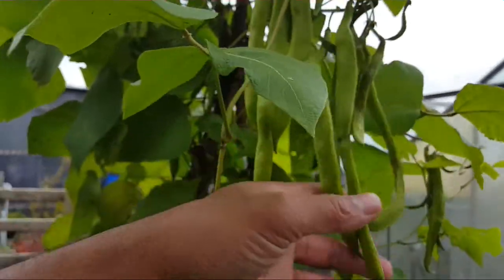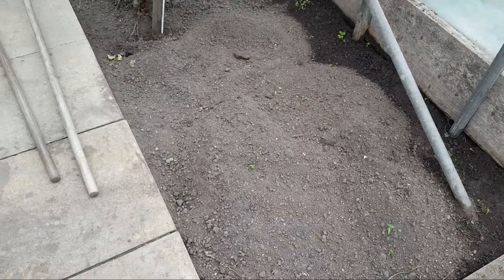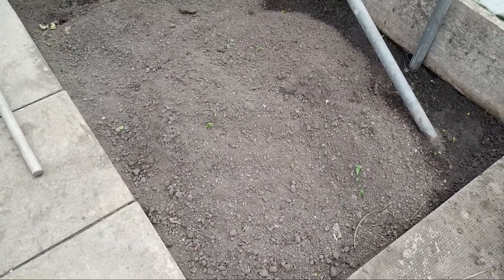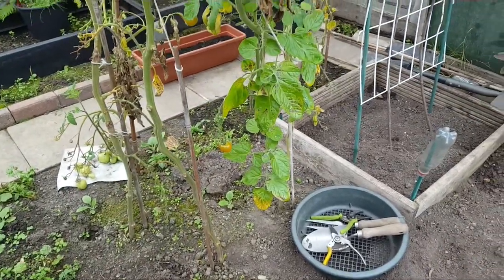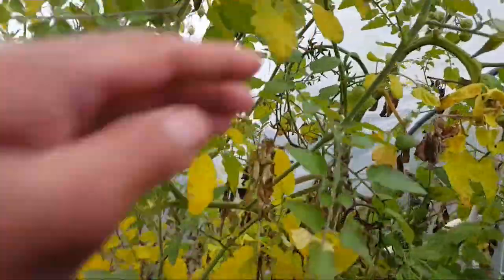As we approach the tail end of autumn, I need to get the polytunnel ready for what I want to plant in here in spring. This area has been turned over in the last week and I'm going to give it another dig over. A job that needs to be done now is to clear up this area of tomato plants — you can clearly see there are some green tomatoes left.